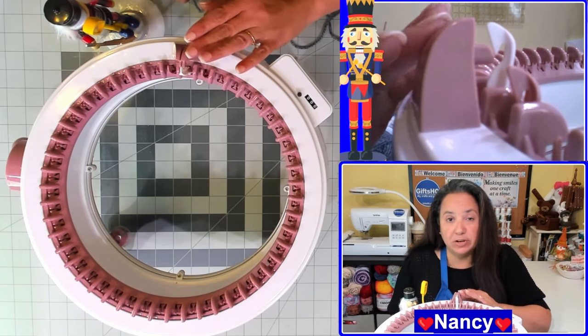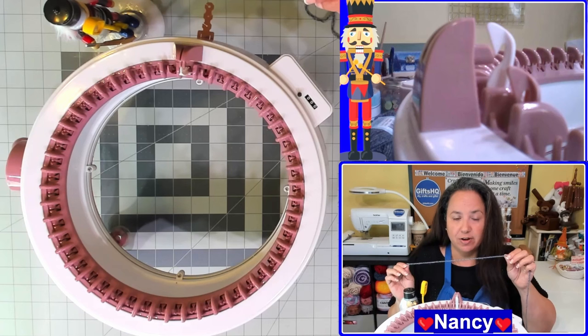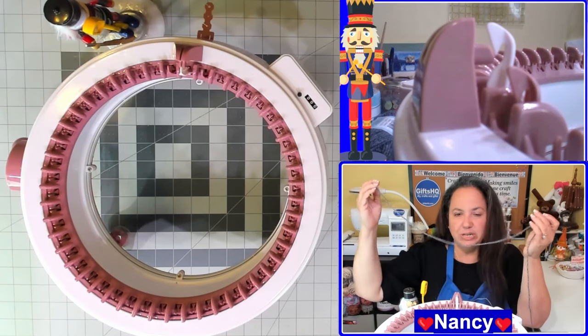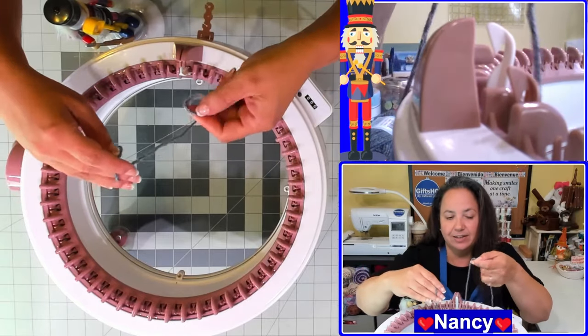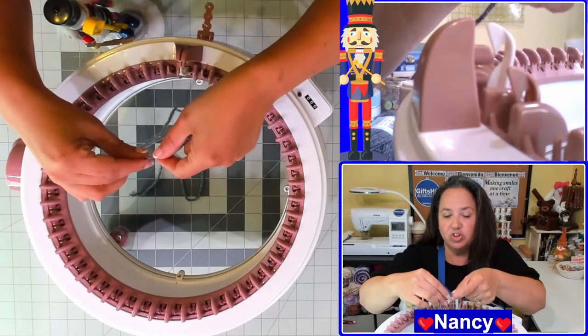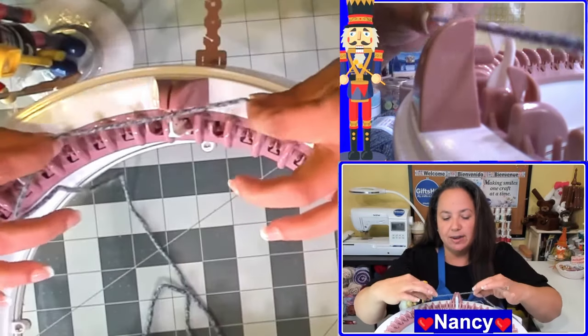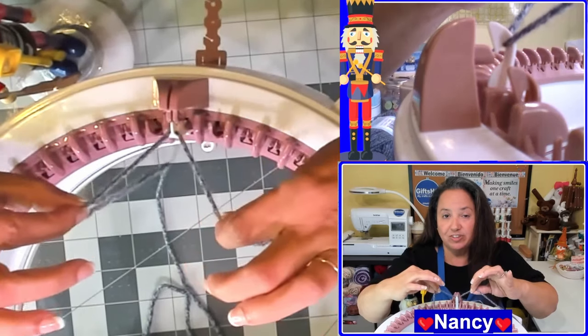Now that you have your needle in position, you're going to want to take your yarn and cast on. I'm going to measure about the size of my arm, or about 20 inches or so, just because I like to have a little bit extra in case I need it. You'll drop that into the middle of your machine and then just hold your yarn and loop it around that first white needle, just like this.